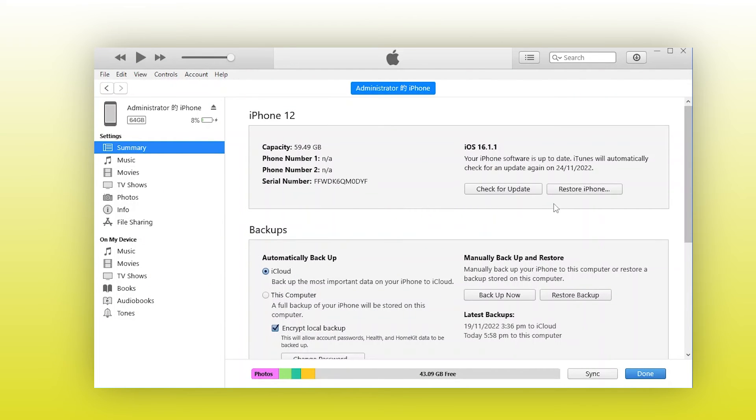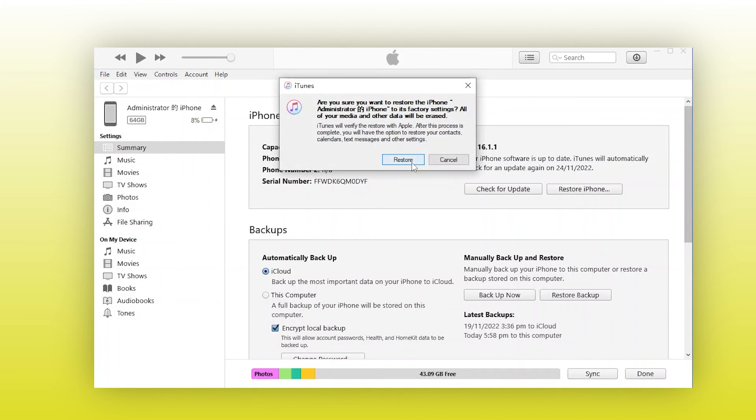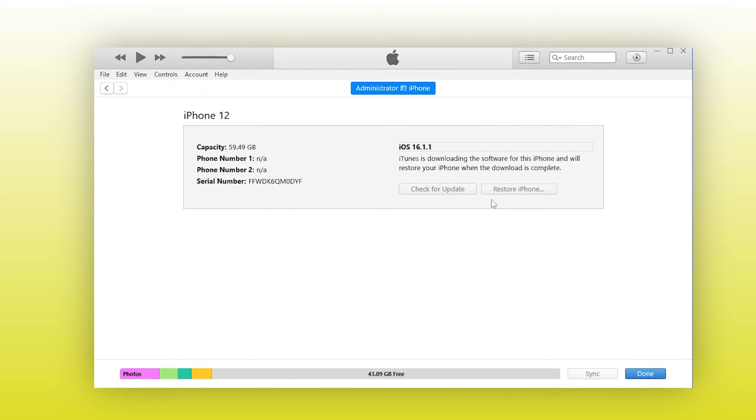You can see two options in the iTunes window. In this case, you should choose Restore. Tap it to confirm. After the process is finished, you can restore your data to iPhone with the previous backups. If this method helps to solve your problem, you can have your iPhone back to work instantly.